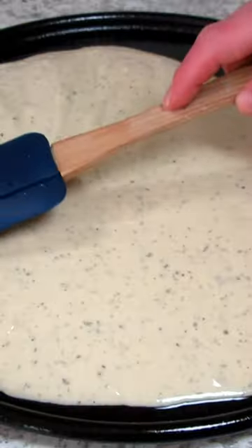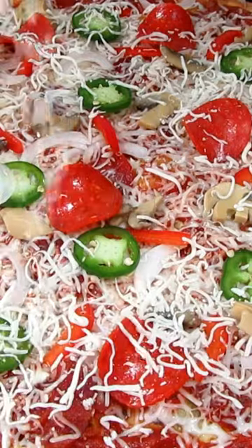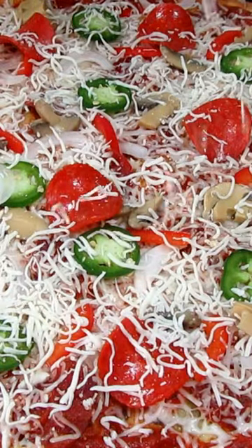Pour the batter onto a 15 by 10 well-greased baking pan or pizza pan. Top with the meat of your choice and bake at 425 degrees for 20 minutes.